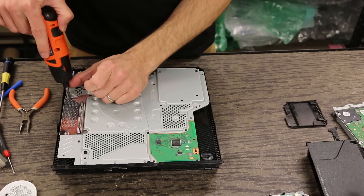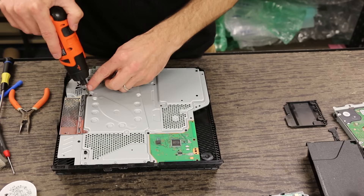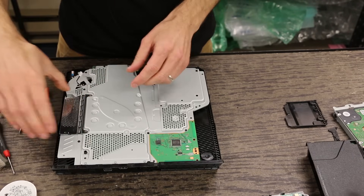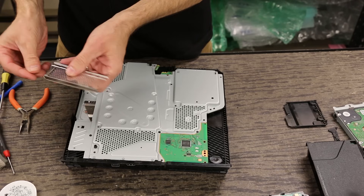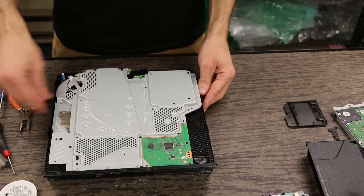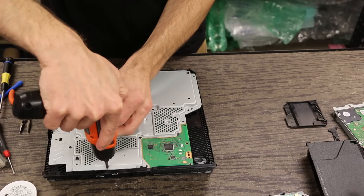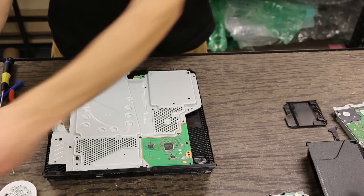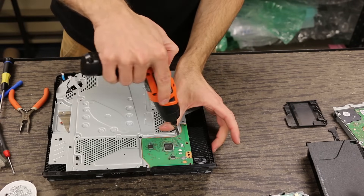Now we're going to go ahead and take this metal piece off here — these two smaller screws and this one black screw. Then this just lifts off. An easy way to keep track of screws is you can just put the screw back right in the hole that it came out of for some of this stuff. I'm going to remove these three in the back right now, and then we've got just the rest of these black screws to pull off.